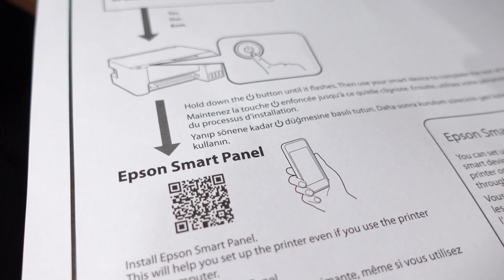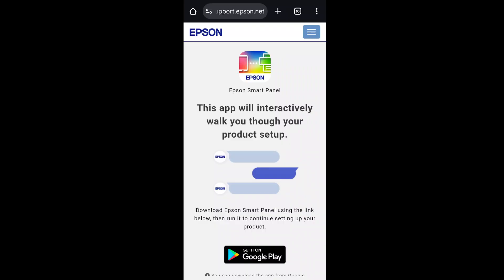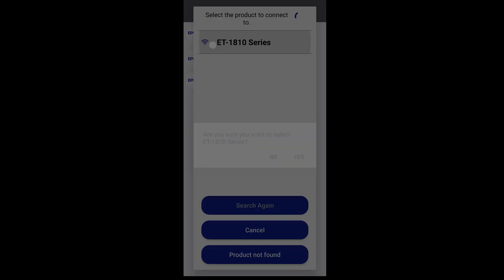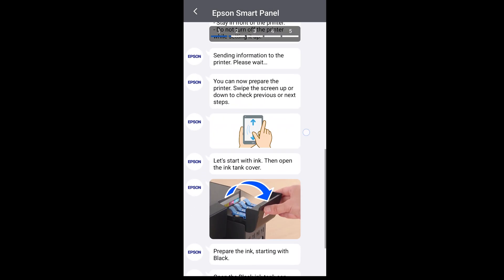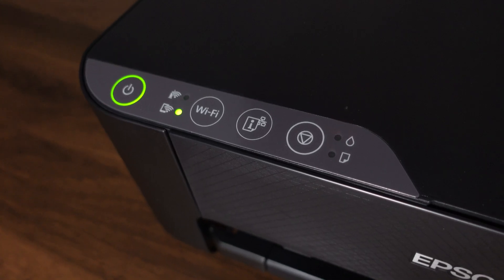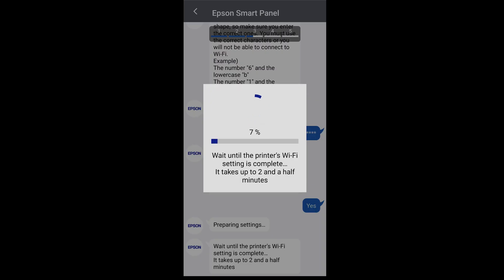Turn on the printer and use the QR code to download the Epson app. Follow the prompts through the instructions, skipping the ink filling step. Let the printer run the ink charging process — this can take about 6 to 7 minutes and will pull the ink into the print heads. The power button and ink button will flash while it's doing this. It should then set up the Wi-Fi.